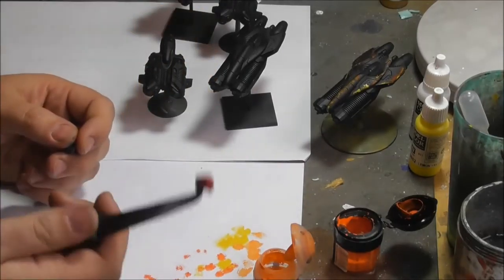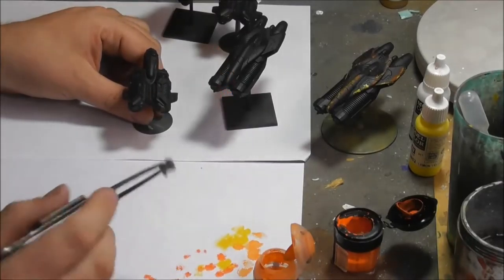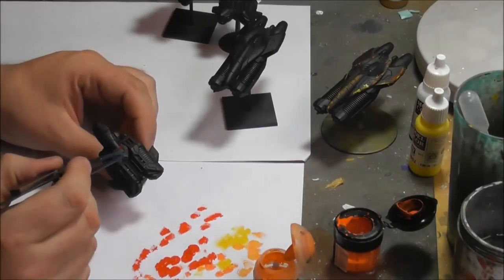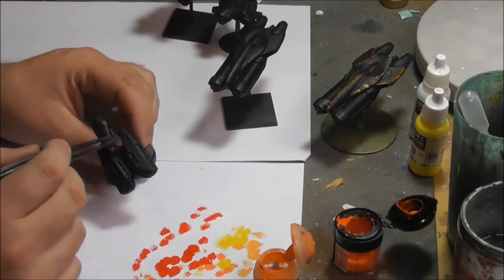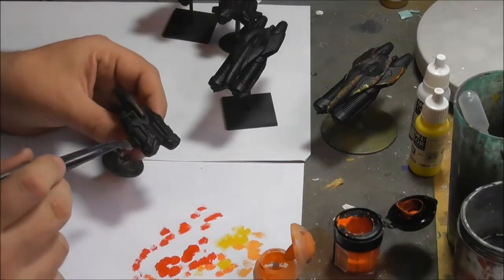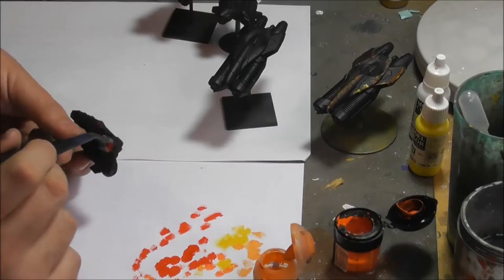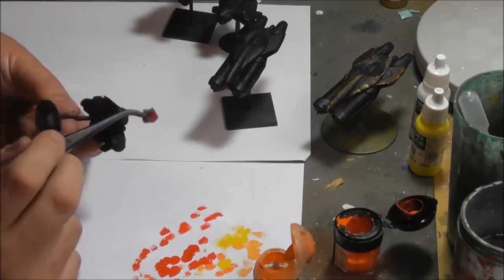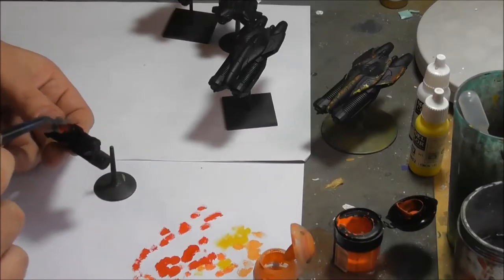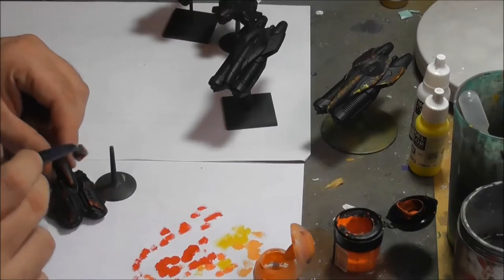The next step is the dots. I'm using one of the foams that comes in our blisters. Just peel off a small part, use these clamps and make a lot of dots. Go into your color, get rid of most of the color — as with dry brushing, just use a very small amount of color. Then go over the parts you want to have dotted. I want the wingtips and around the thrusters, since it's basically the main black part of the model.